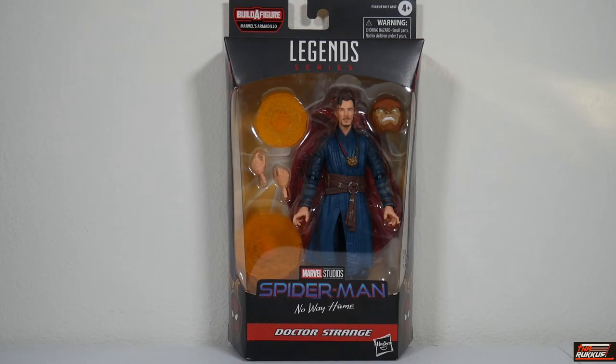What you see is Doctor Strange in his packaging — clear clamshell. You can see the figure fully displayed with his accessories and the Build-A-Figure piece. The packaging reads Build-A-Figure Armadillo, Marvel's Armadillo in the upper left. You've got Legends Series, and below that, Marvel Studios Spider-Man: No Way Home. This is an MCU movie-based figure.